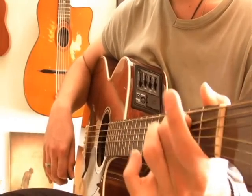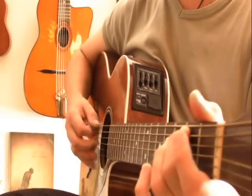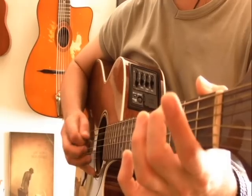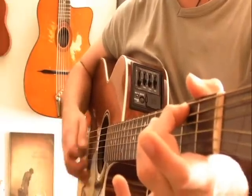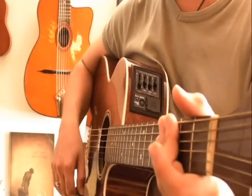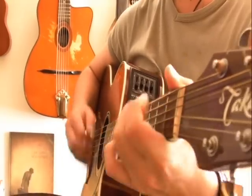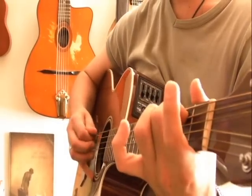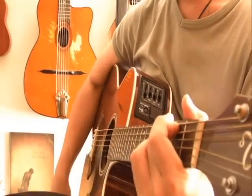j'appuie — je donne un petit coup de marteau avec le majeur sur la deuxième case du La, j'alterne avec le Ré à vide qui suit. Le rythme ce sont des triolets : 1, 2, 3, 1, 2, 3. Pour la main droite, un coup de médiator vers le bas pour deux notes — le La à vide, deuxième case — et sur le Ré à vide, je le prends en retour pour avoir un mouvement aller-retour. Toute la grille depuis le début : Do, Sol, Ré, La, et c'est reparti pour un tour.